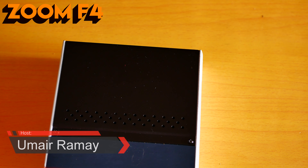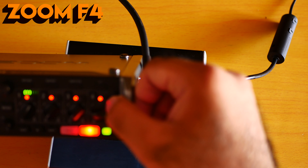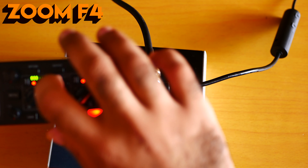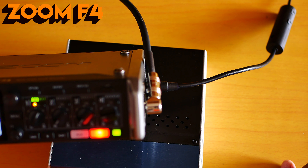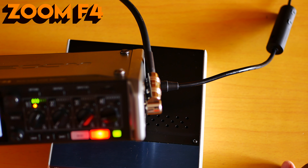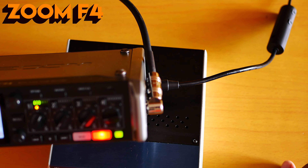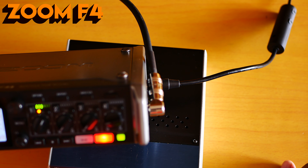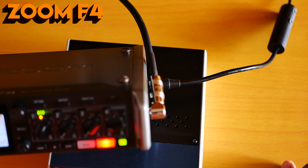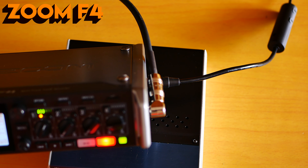I'm recording directly into the Zoom F4, which is one of the best multi-track field recorders in the world. I'm recording with 52 decibel gain, so this is how I sound with the built-in Zoom F4 preamp. I'm a huge fan of the Zoom F4 preamp — it has the best quality preamp in the world, no debate. The preamp is really very beautiful, but it does not add what I need. I need a warm sound.